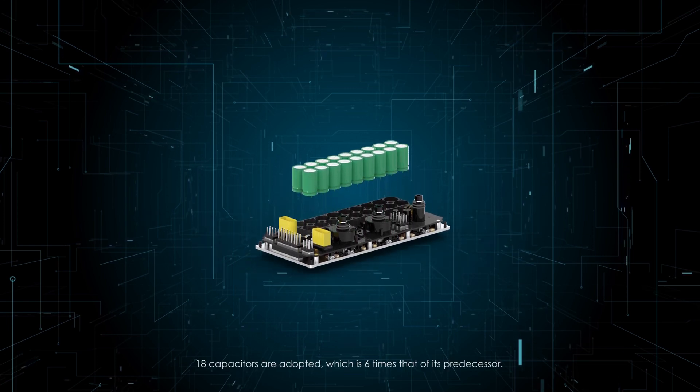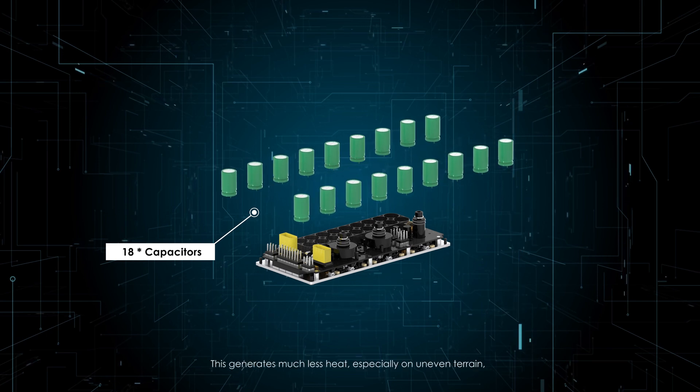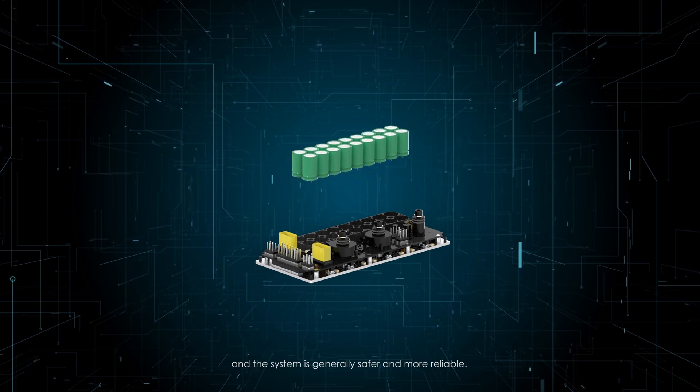18 capacitors are adopted, which is six times that of its predecessor. This generates much less heat, especially on uneven terrain, and the system is generally safer and more reliable.